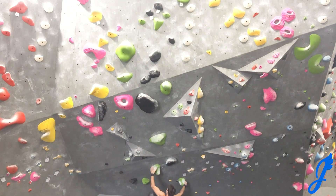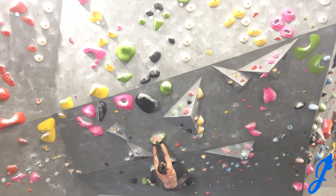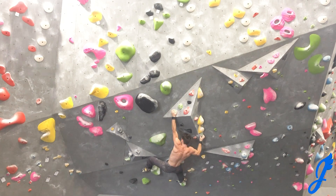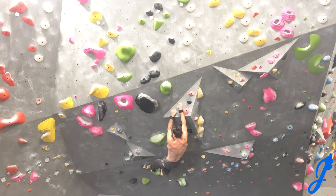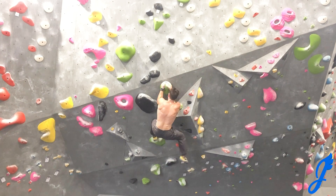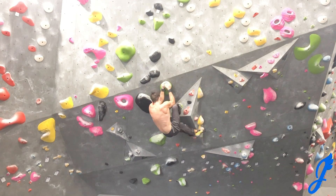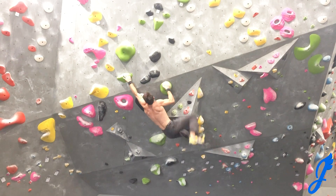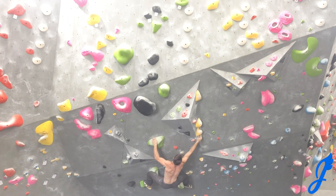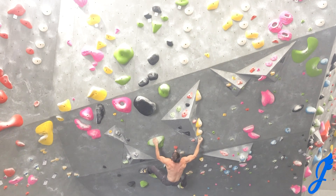Go number two. Getting that bomber first hold and getting the heel set — love that move. Going up right and matching it, just feels really awesome. Going out right and I'm able to get the left heel up this time. I switch my right heel to a toe before going left to the feature, matching that right one. You really do have to cut feet here, swinging back in. I decide to go up left and match. I wasn't quite sure what to do here, so I go for a high foot and wrap my left on the other green hold below. It was a bit awkward going out to the next hold from there, but I just intuitively wanted to get high feet.